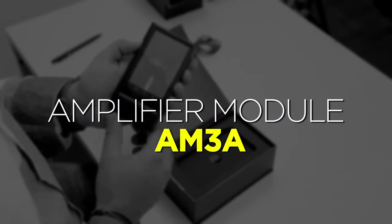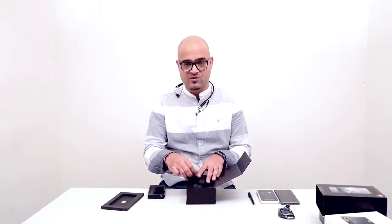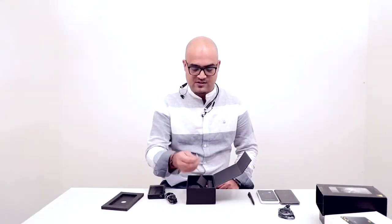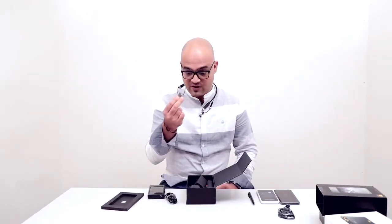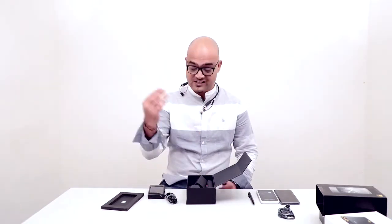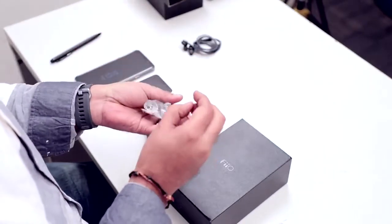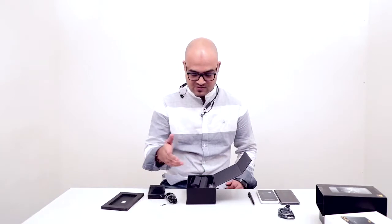It's essentially a high-res music player featuring the AM3A amp module. In the box you get a high-quality USB cable and a micro SD card tray ejector. There are two micro SD card slots and 64GB of internal storage — you can put up to 256GB cards in each slot, giving you enormous storage capacity. You also get a digital cable and a screwdriver for removing the amp modules.